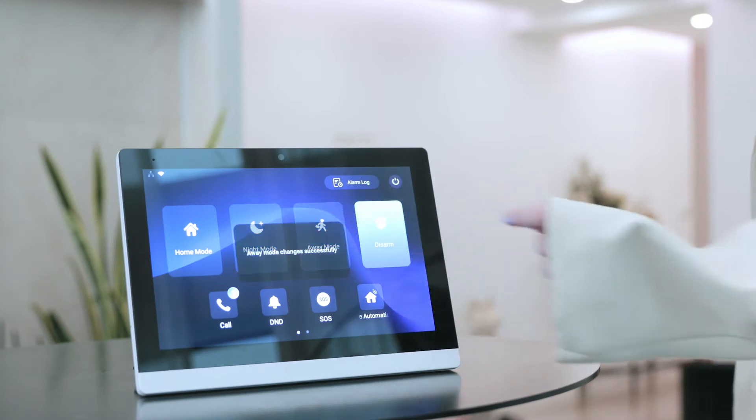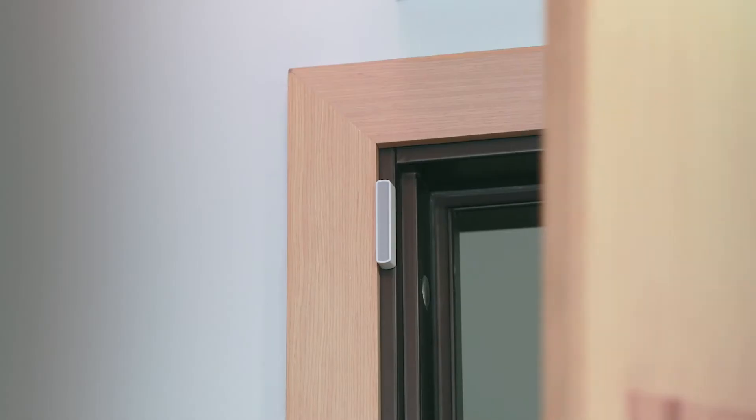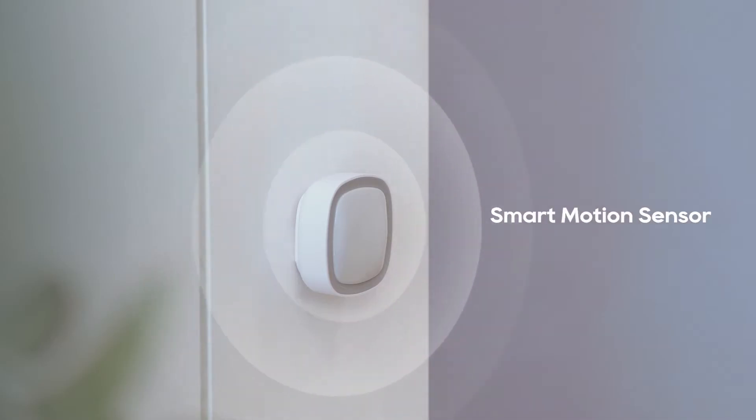Ready to go to work? Change the arming mode with just one simple tap. And the Acubox Smart Panel Pro and Smart Sensors together will help keep an eye on your house all day.